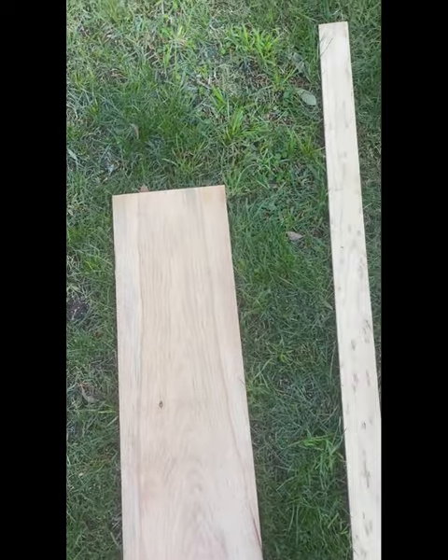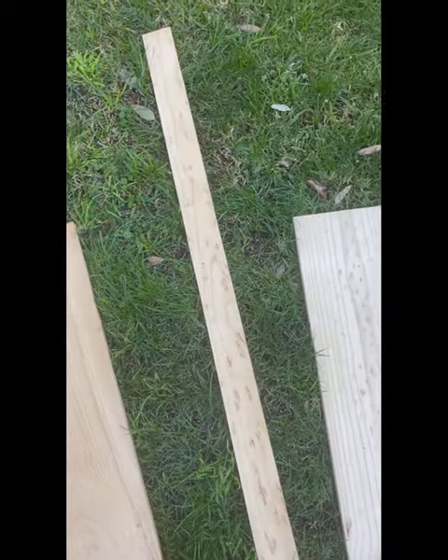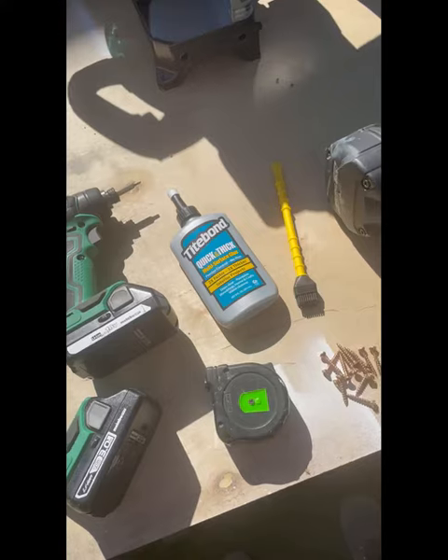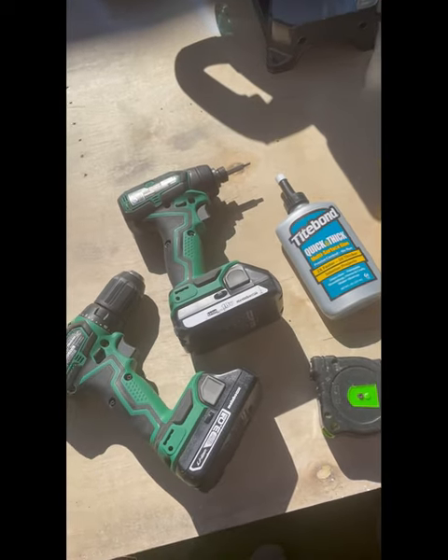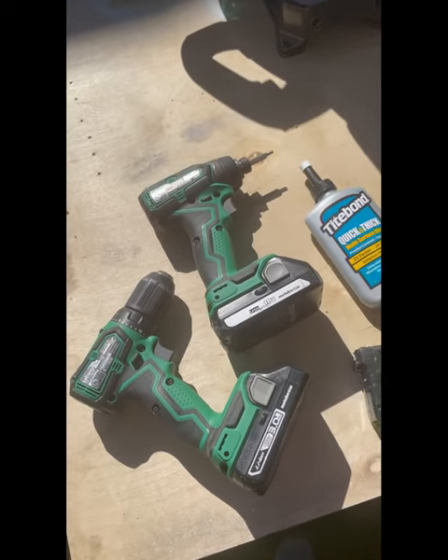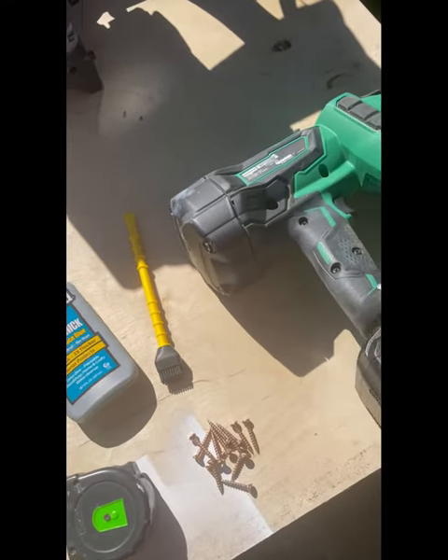For this project I'll be using a 1x8, a 1x3, and a 1x6. Here are the tools that you'll be using. You can use a drill or an impact driver for everything, or you can use an 18-gauge brad nailer with inch and a quarter nails.